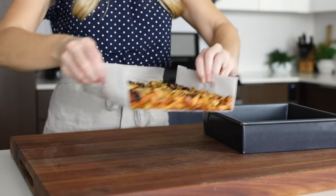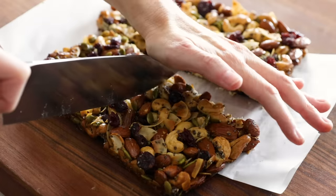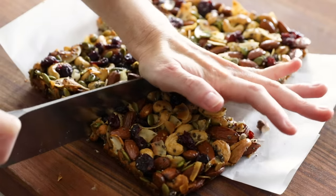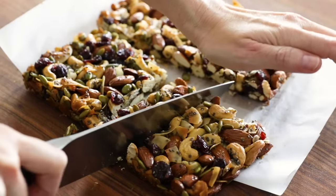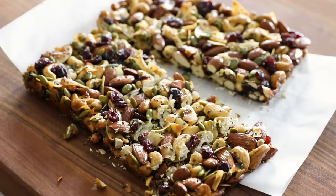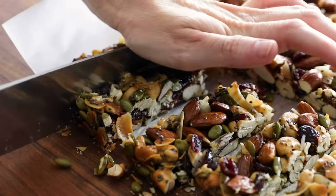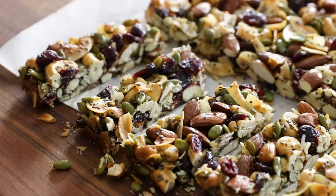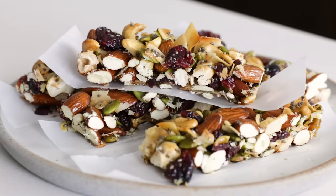Once they're cooled, remove them from the pan and use a large knife to cut the block into 12 individual granola bars. You may have a few nuts break off while you're cutting, and that's fine — those just go instantly into my mouth, and nobody is any the wiser. I do have a few extra tips for making these bars on the blog post, so make sure to check that out, and enjoy these 12 healthy homemade granola bars as a delicious midday snack.